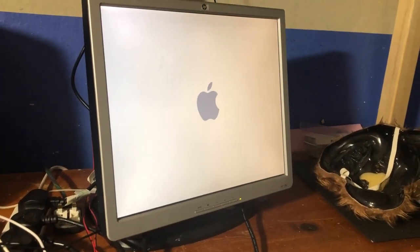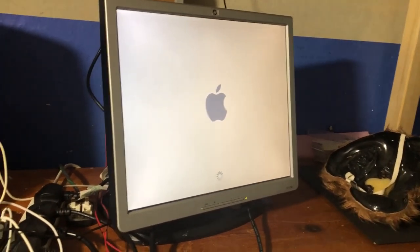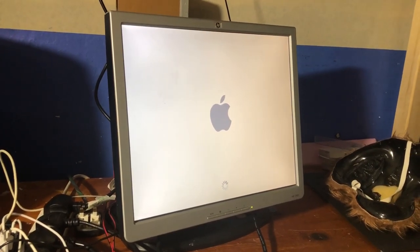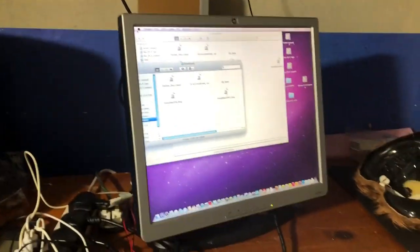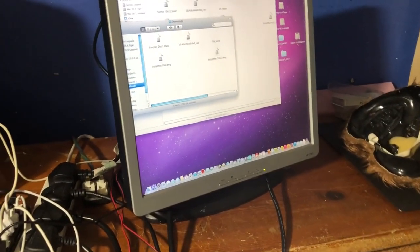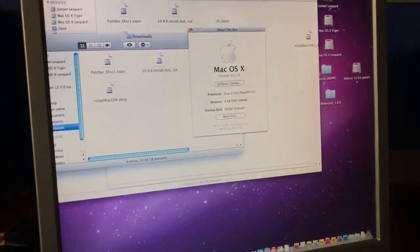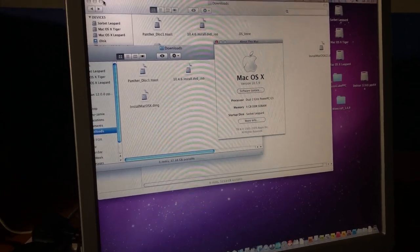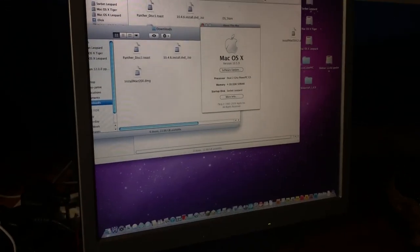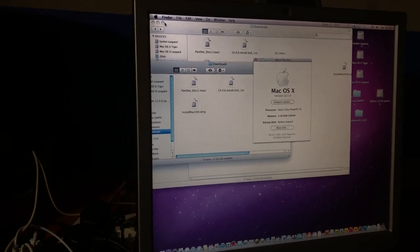I'm going into Sorbet Leopard. It's kind of scary having a giant Apple logo — it's probably only 640 by 480 or 800 by 600. We're on the desktop now. Let's check the RAM — yes! I've maxed out the RAM. Four gigs of RAM, let's go!